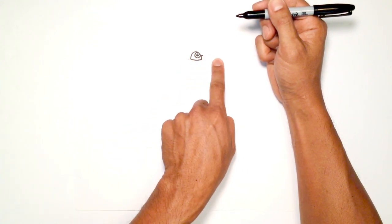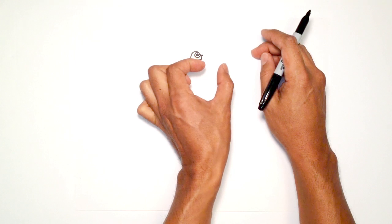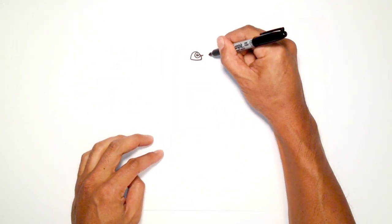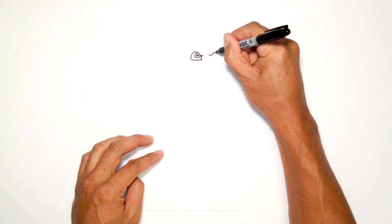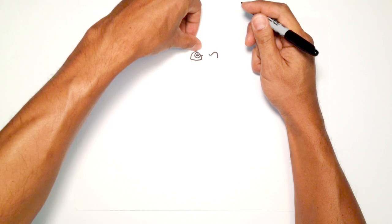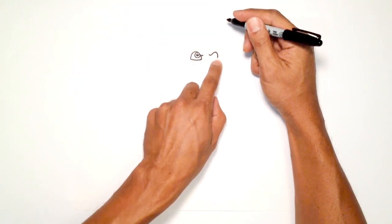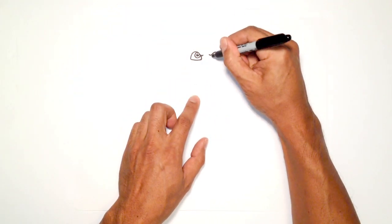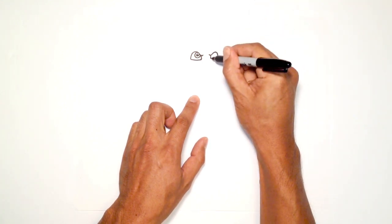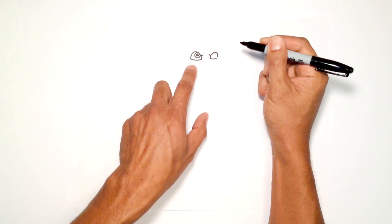We're going to draw that same eye but flip it over on the right side, condensed just a little bit because the character is facing that direction. We'll start on the inside, go up, and then come down. We want to make sure we get the same height on left and right. Coming down on the bottom, same as on the left — I'm just going to come straight down with a little line, then connect these two points with an upward curve just like I did on the left.